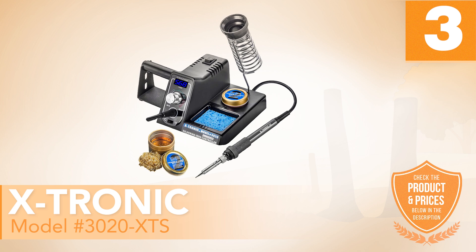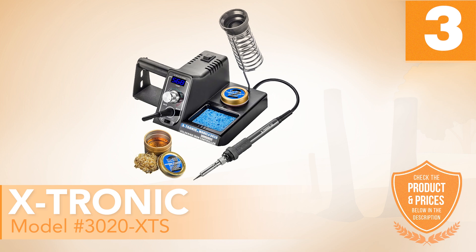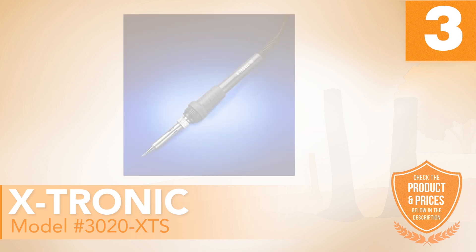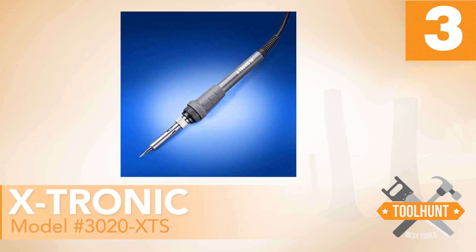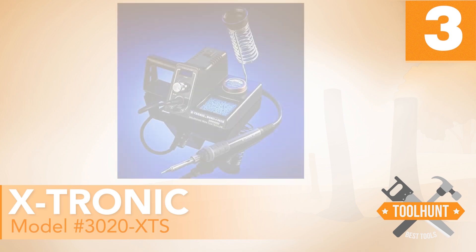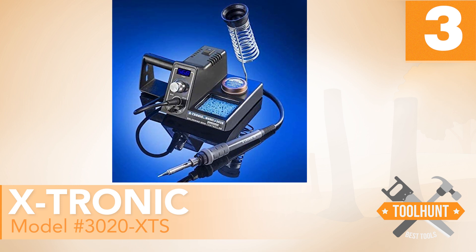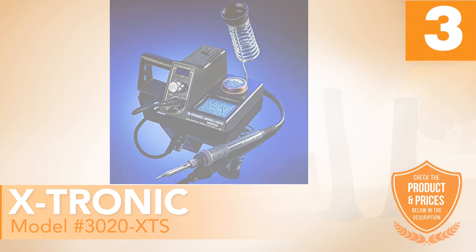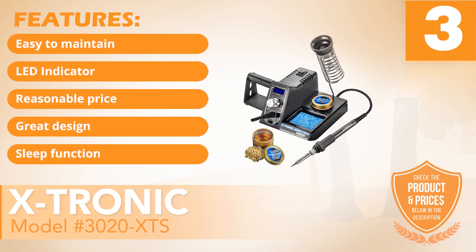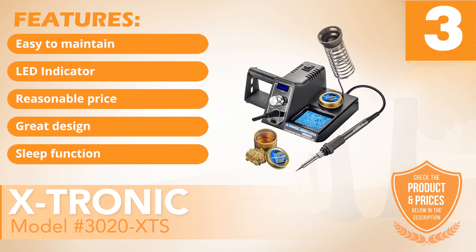Number 3: X-Tronic Model 3020 XTS. If you are looking for a high quality soldering station, then this is the one for you. This soldering iron can help you get many things done and make you look cool while at it, thanks to its neat and sturdy design. It comes with a LED display that shows you temperature readings as you work. You can easily switch readings from Fahrenheit to Celsius depending on your preference. It has the following features: easy to maintain, LED indicator, reasonable price, great design, and sleep function.